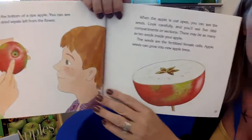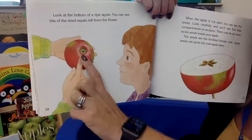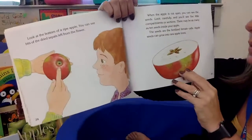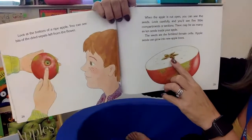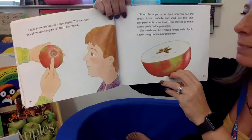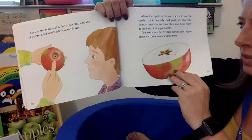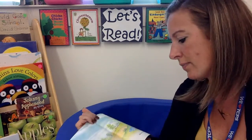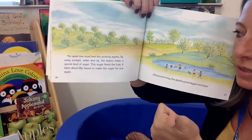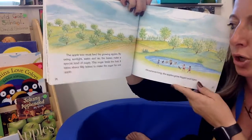Look at the bottom of a ripe apple — check that out next time you look at one. You can see where the sepals were; that's where the flower used to be. When the apple is cut open, you can see all the seeds inside. Look carefully and you'll see five little compartments or sections. There may be as many as 10 seeds inside your apple. The seeds are fertilized female cells and they can grow into new apple trees. Now the apple tree must feed the growing apples using sunlight, water, and air, and the leaves make a special kind of sugar.